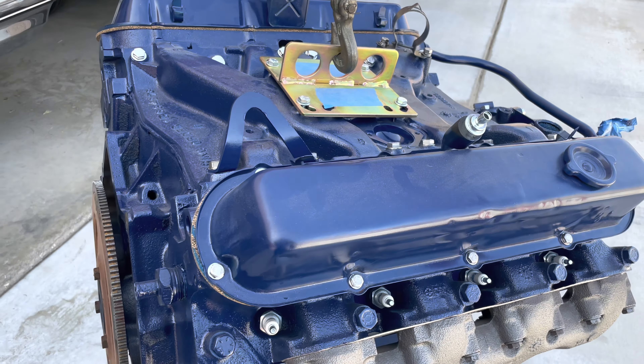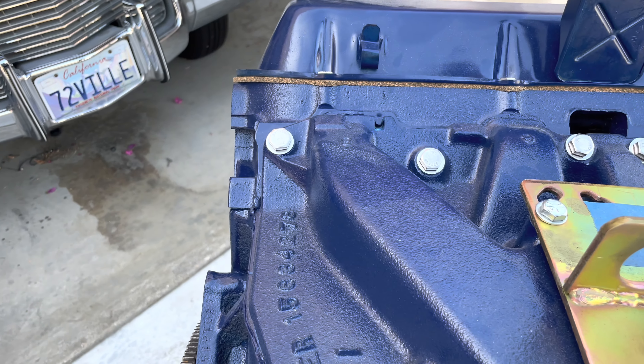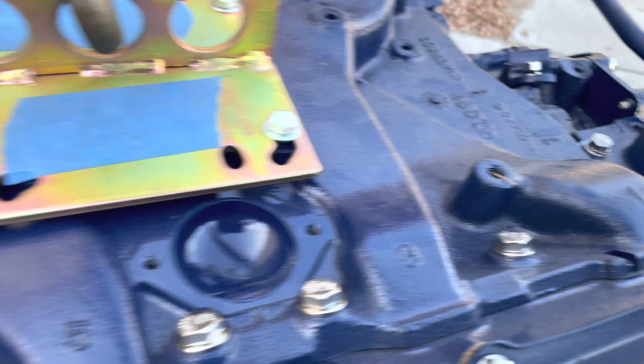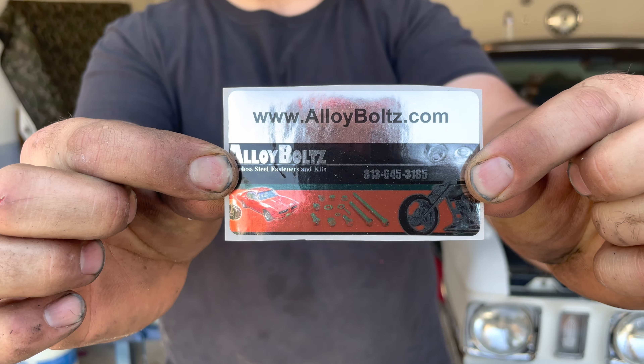Gotta commend Alloy Bolts — Bolts with a Z, right Wessie? Their hardware kit actually had stuff that fit for this Cadillac motor. Oh yeah, there they are right there. Good job with the sticker. Good product placement.